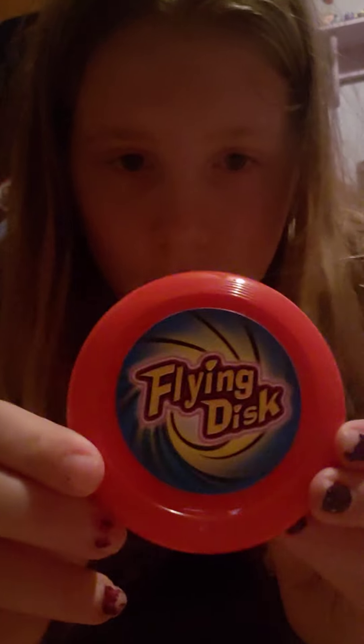Now I'll show you everything we got: we got bubbles, little bracelets, a lot of slime, two bouncy balls, decals for your walls, and a frisbee.